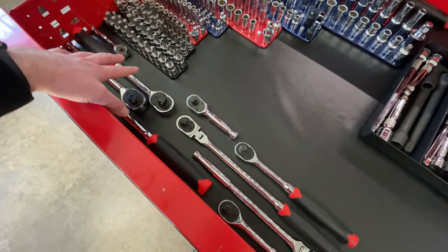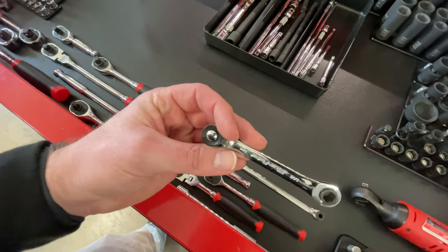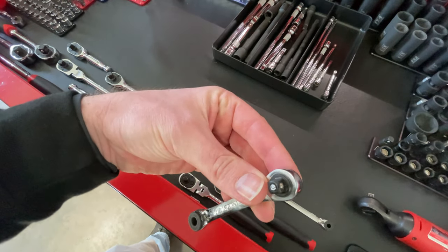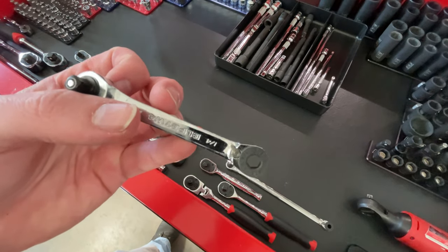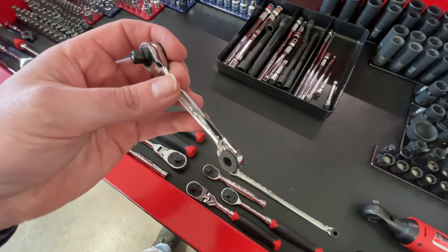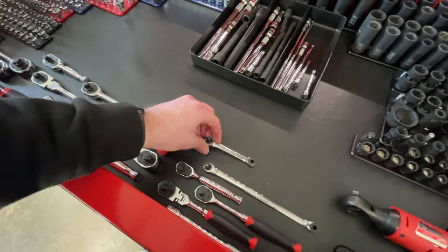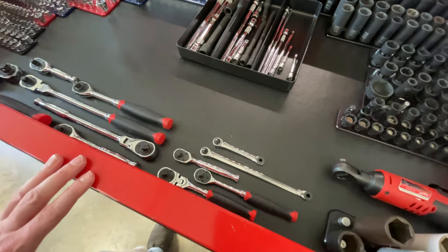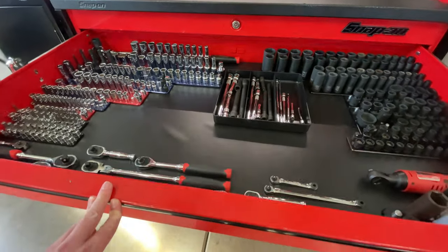Various sizes of different ratchets: half-inch, three-eighths, quarter-inch. These are fantastic little ones from Bluepoint — you can use a quarter-inch socket on one side that ratchets, or use quarter-inch hex bits for screws, putting a Phillips, flathead, Torx bit, or something like that in there. They sell it as a kit — you get the short and the long. That covers the socket drawer.